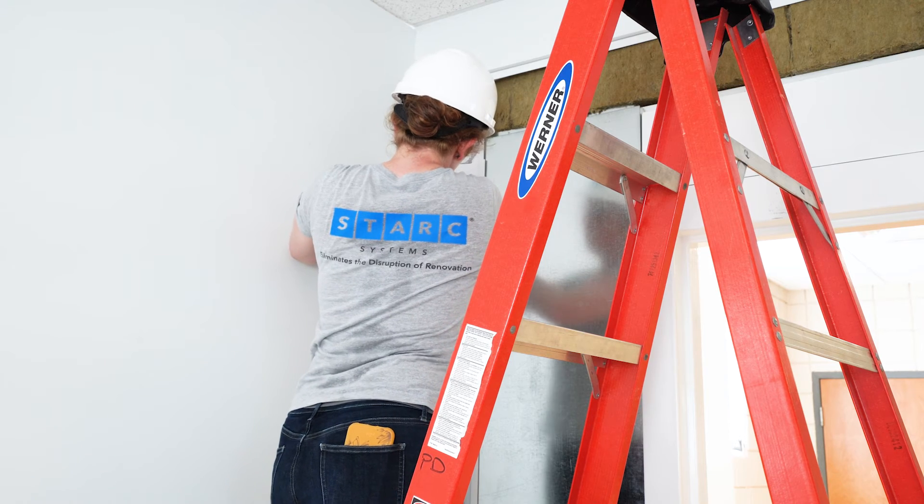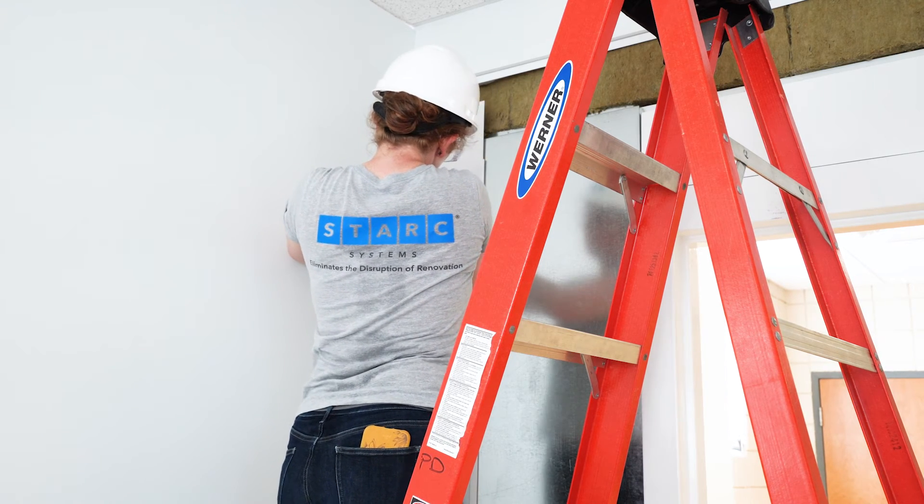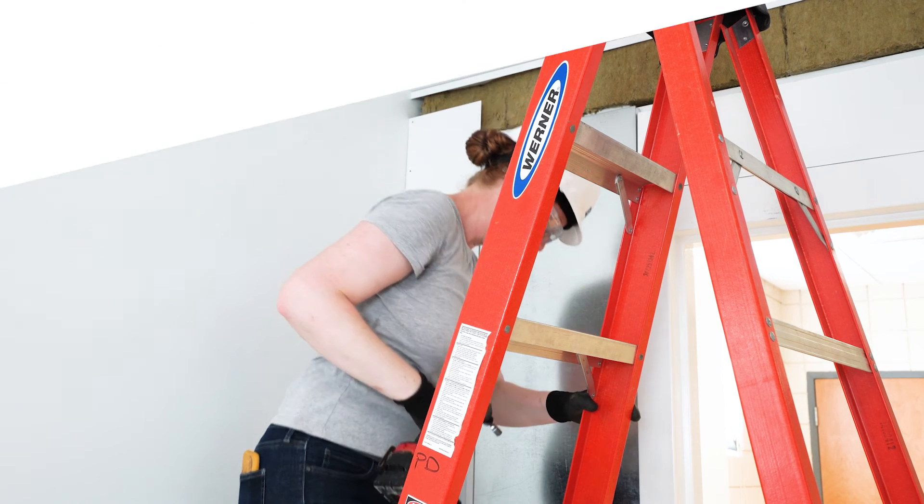Secure with self-drilling screws every 12 inches through the holes in the covers and into the flange on the base angle.